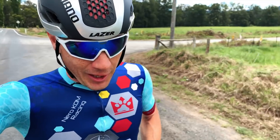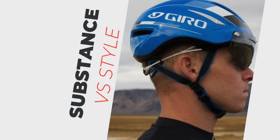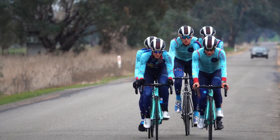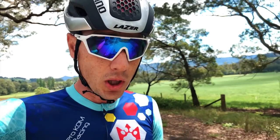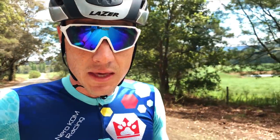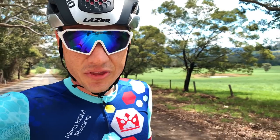All that performance stuff comes second to aesthetics. When aero road helmets first came out, they were the dorkiest-looking things I'd ever seen. This one I reckon looks pretty cool — partly because of the grill, which adds a nice texture. The profile shot with the tail is pretty good, and it looks cool from the back. Compared to the Giro Vanquish, I think this kicks its ass. I do quite like the Trek Ballista too — it's got that little shark's tail thing, which is kind of cool.